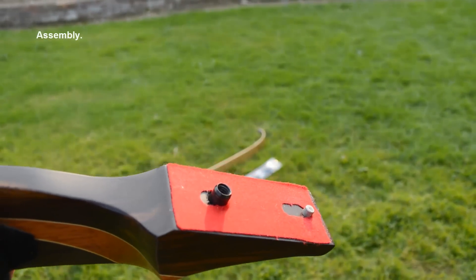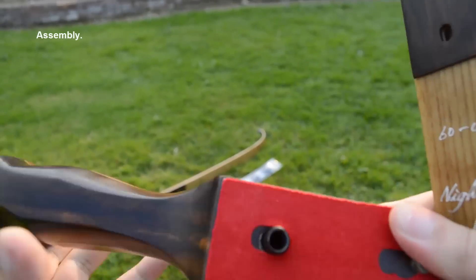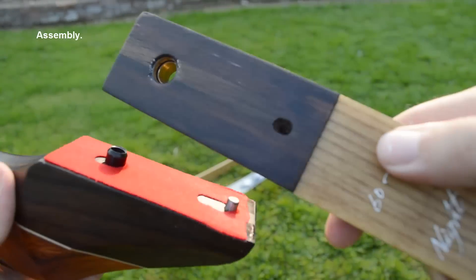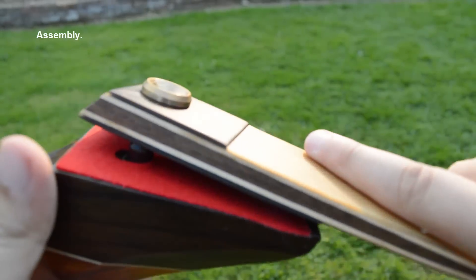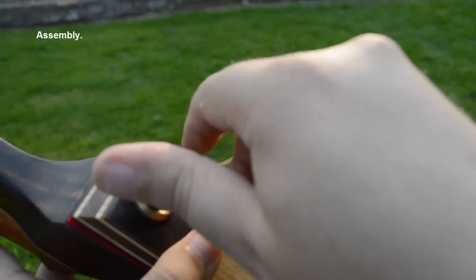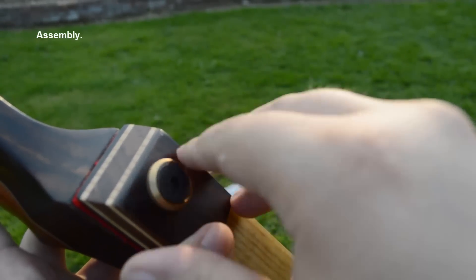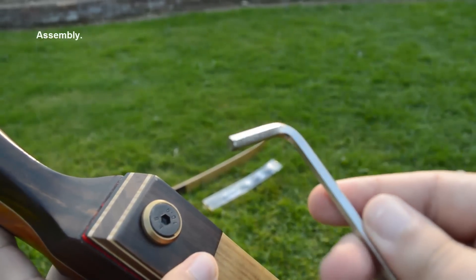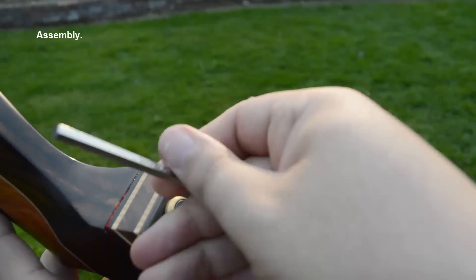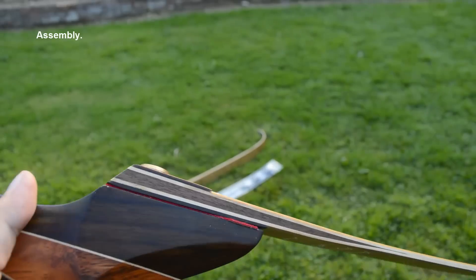So this is how you assemble your bow. You have this limb and just align it. As you see, there are two holes. We just align it and put in one screw. Now that's it — the limb is attached and tied down. It's pretty easy.